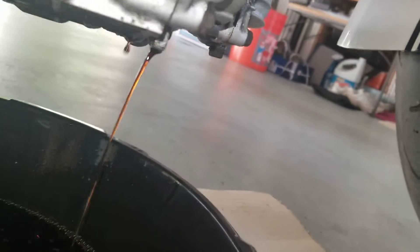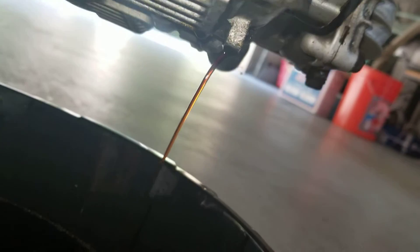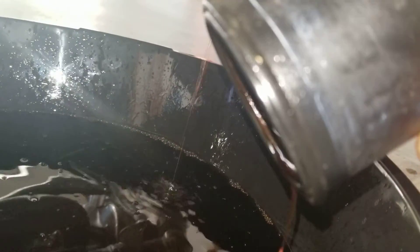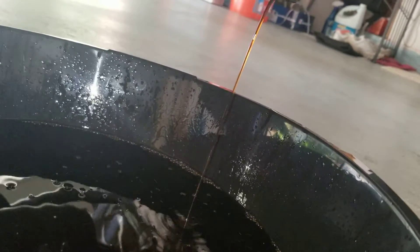I dumped the oil filter — as you can see, the oil is mixed with gasoline. It smells like gasoline too. It's probably because the rings are busted and all that fuel is going straight down into the motor.